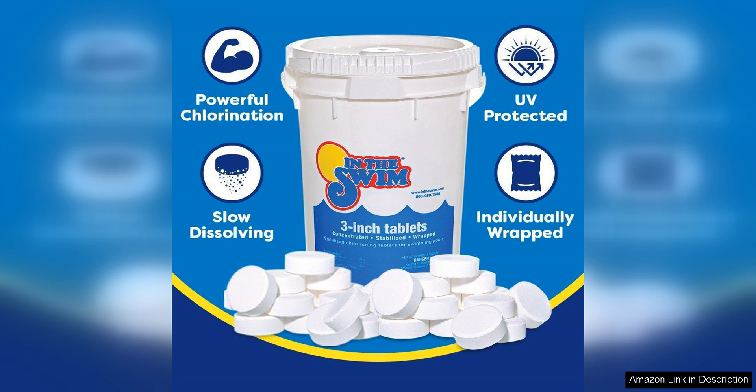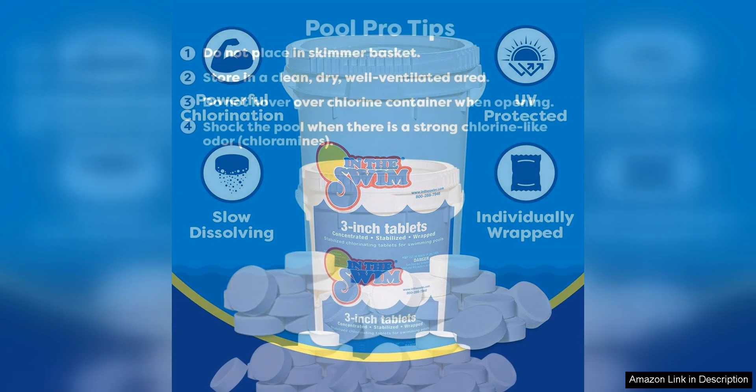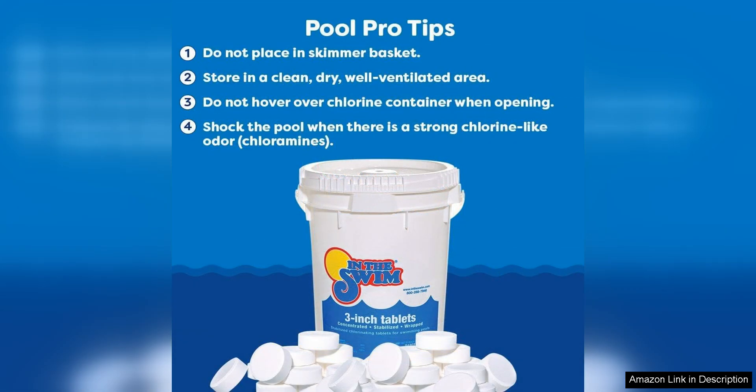Another great thing about these tablets is that they are stabilised, which means they are less affected by the sun's UV rays and therefore last longer in the water. This is important for those who live in sunny climates and want their chlorine tablets to remain effective for as long as possible.